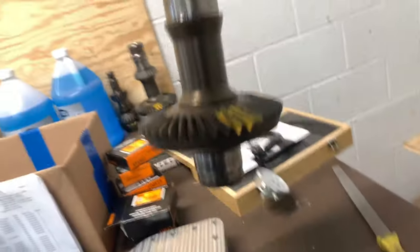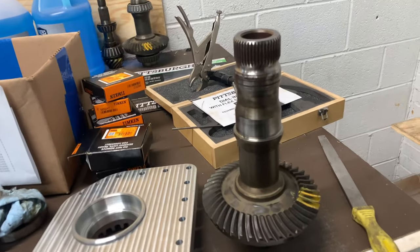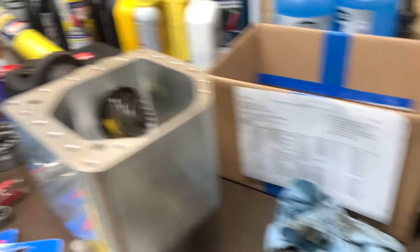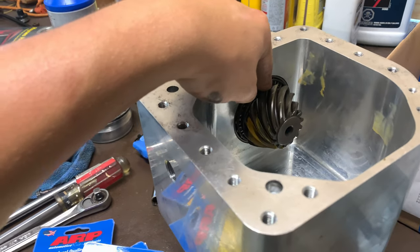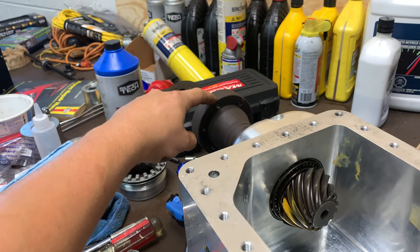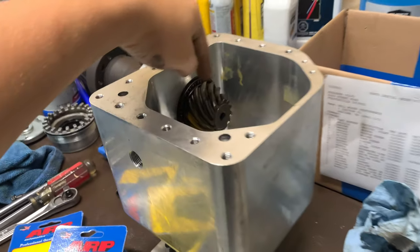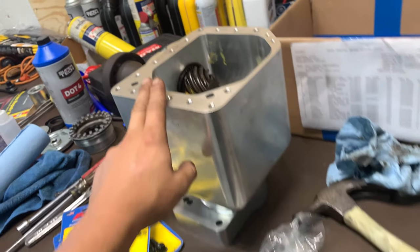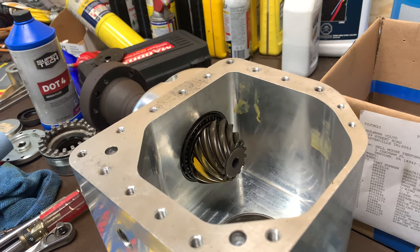One side is more frustrating because you can't get the bearing puller under there. What you've got to do is cut the cage with some snips, pull the cage off with all the rollers, then grab the inner race where the rollers ride and pull that off. This is what the gear looks like without the bearings — quite dirty. I'm going to prepare an ultrasonic bath, get the whole thing ultrasonic cleaned to remove the rust, and while that's going, pull the pinion out and pull those bearings off.